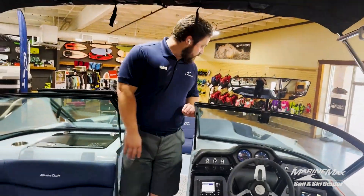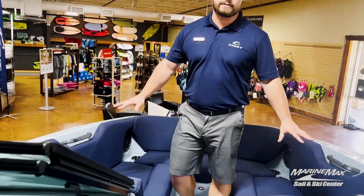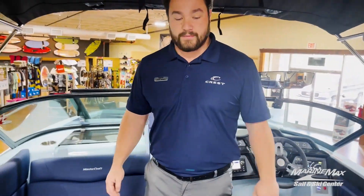You walk up into the bow, you see we have the pickled fork on the bow boat, so it's a ton of seating up here as well. Nice and open for all of your kids, family, friends, whoever's coming out with you.